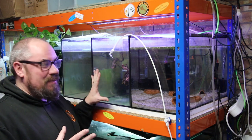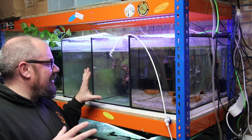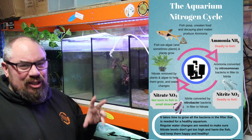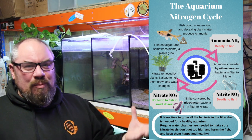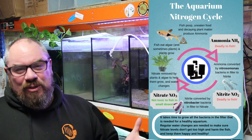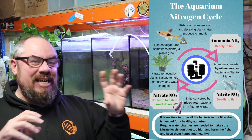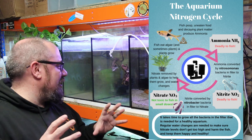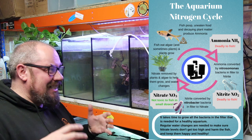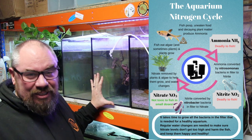Very simply, it's about creating an environment in the tank where some bacteria can grow in your filter media — media is just the stuff in the filter — which can process all the fish waste. Fish produce ammonia, and if there's nothing in the aquarium to deal with that ammonia, even in very small concentrations, it's very toxic to the fish. We want bacteria to process that ammonia, turn it into nitrite, which is still very toxic in small quantities. Then a different bacteria comes along and eats the nitrite, turning it into nitrate, which is still toxic but not anywhere near as toxic. And if you have plants, nitrate can actually be beneficial and help feed them.